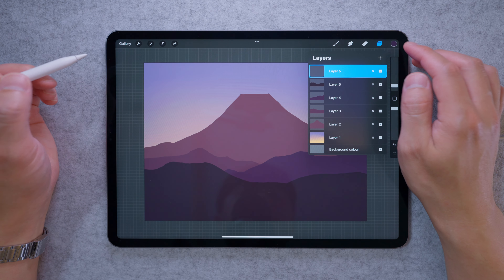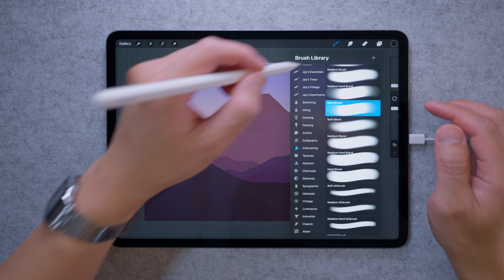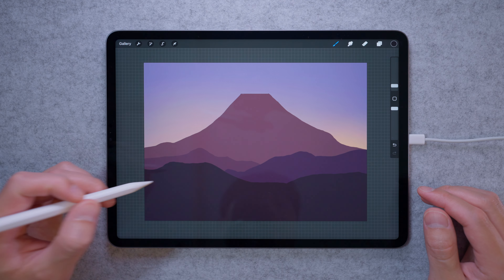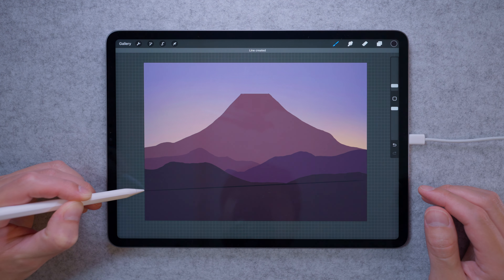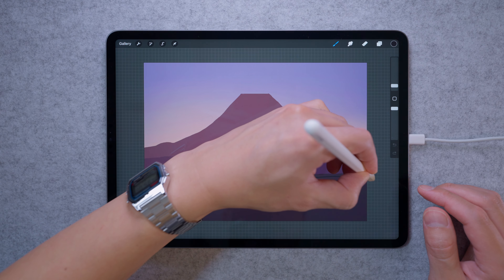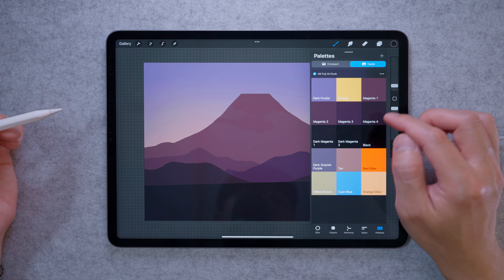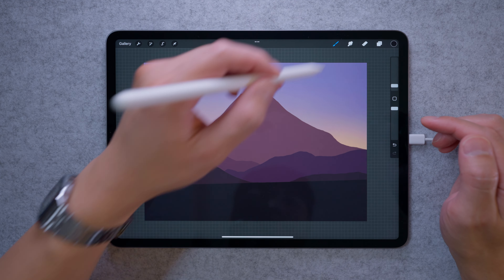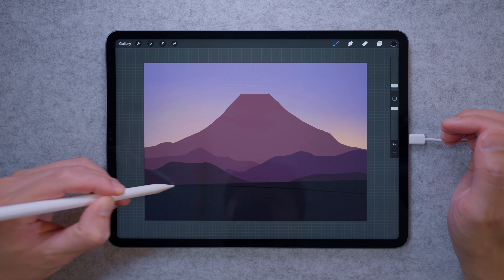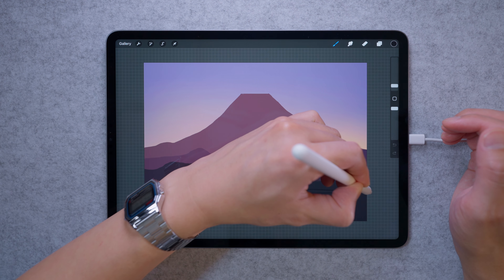Next we're going to add our layers of city. Grab dark magenta 1 with the same brush and draw an angled line — not quite straight, kind of at an angle — making sure it's closed off right to the ends, then fill that. Get another layer on top, dark magenta 2, and do the same thing at a slightly different angle. It's not a straight line, not fully parallel, but not very angled either — very slight.